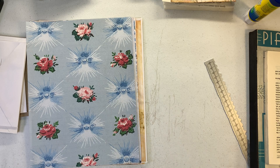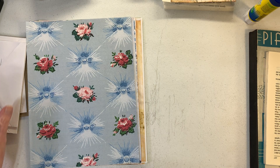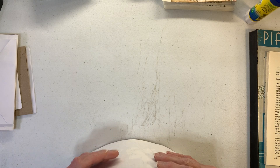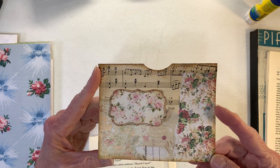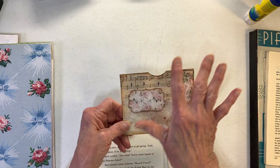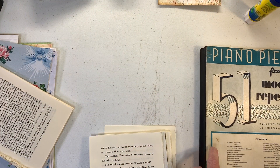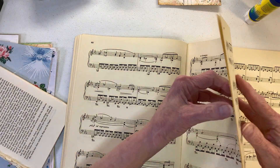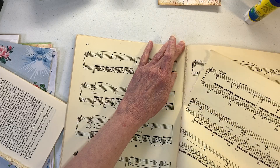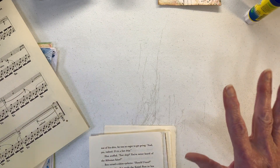Hello everyone, this is Paula. Today I want to work on some ephemera — what I'm going to do this spring and summer is get some things made and ready to go. I thought today we'd do some pockets. This is an example of one I've had in my stash, and I'm going to collage with them. I'm going to tear out some music sheet and use that as well.